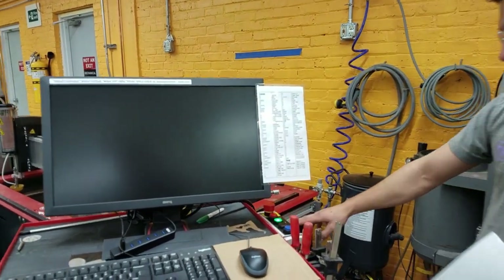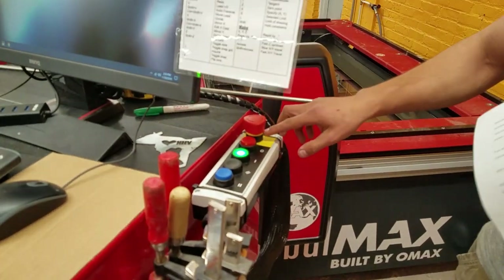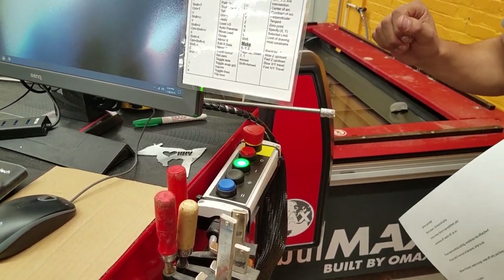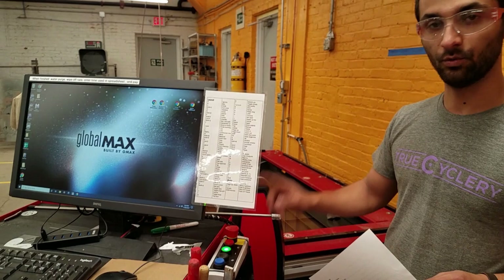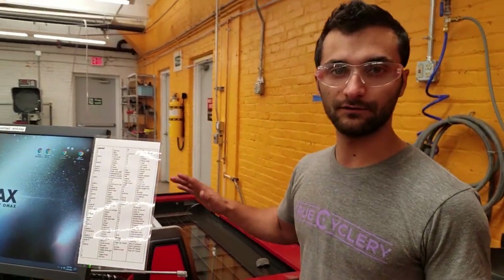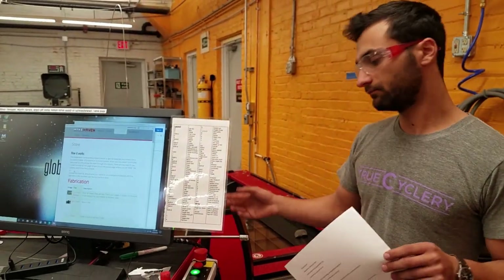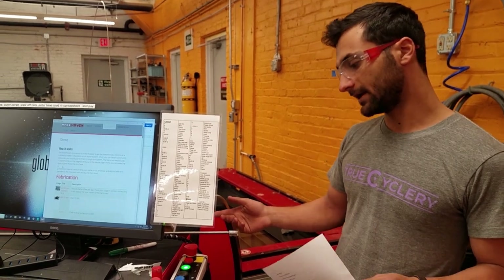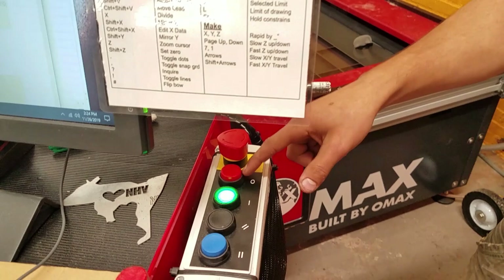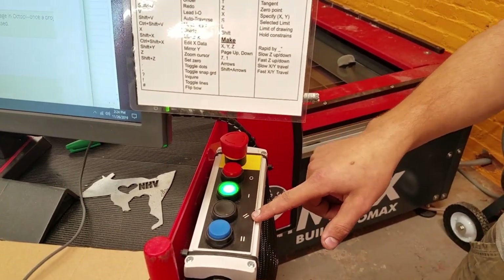This is the e-stop. You hit this button in an emergency — if it looks like a little kid is reaching their hand in at the cool spraying toy, you whack that button and it shuts everything down. If you just realize your part isn't quite where you want it, probably don't hit that button — that will be frustrating. In that case you can hit pause, which is the blue one, or stop, which is the red one. This is the reset button.